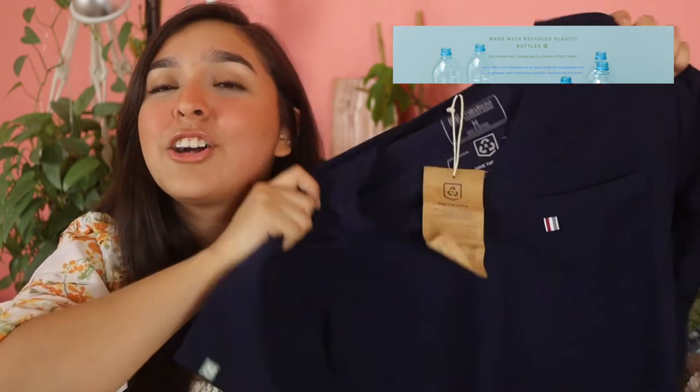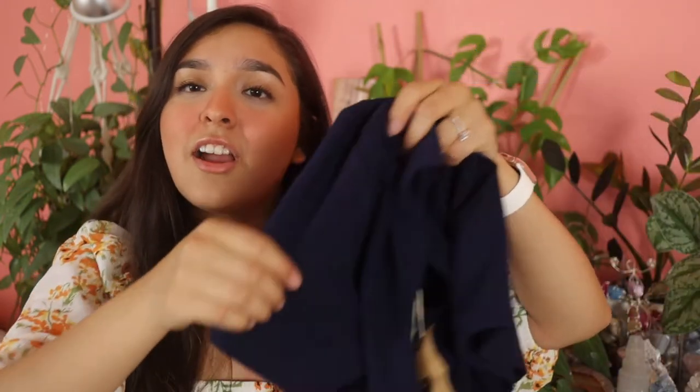I think I'm saying that right — I'm pretty sure I'm butchering it — but these are so soft. They're so cute. They are super stretchy. I tried them on and I really, really like them.